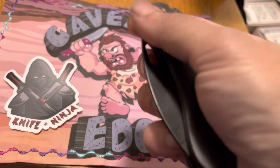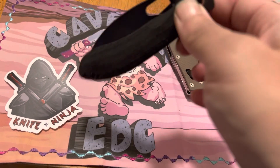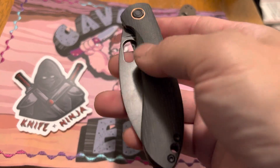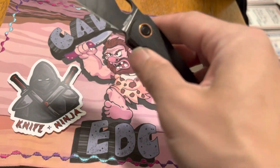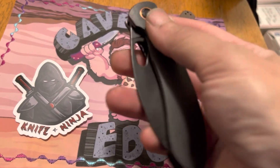Now this one, I do love the thumbhole deployment a lot. And also the new handle scales feel really nice and they grip pretty well, even when I got a little bit sweaty or wet — it just seemed to enhance it.